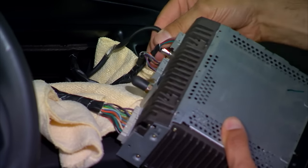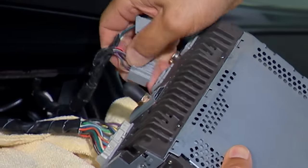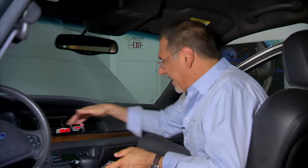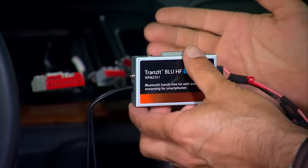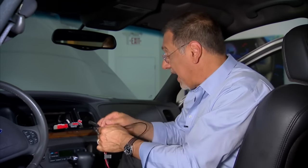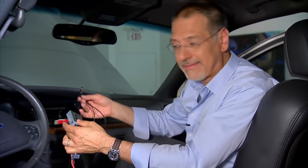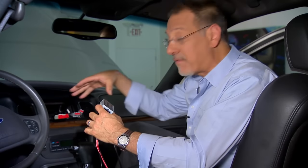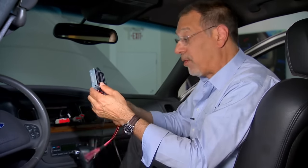Pull out the antenna connector and disconnect the other connectors. With the radio out, you've got access to the well back there. Try to find a clear space to mount your actual modulator body — close enough so the antenna leads reach both the antenna lead from the car and the back of the radio. Mount it away from any hot air ducts or moving levers that are part of the climate control system.